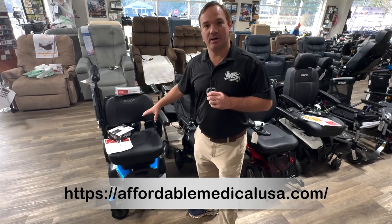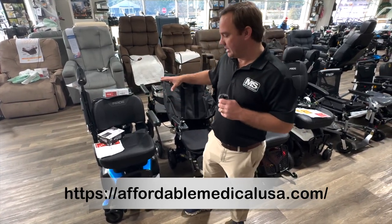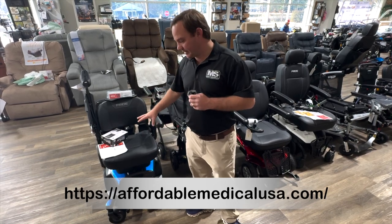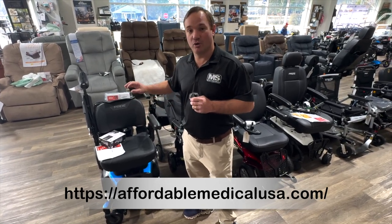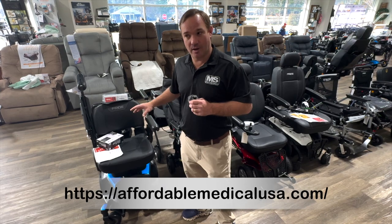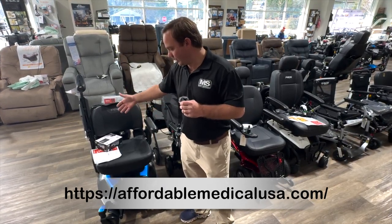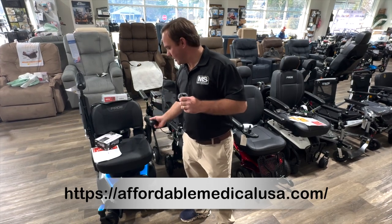It's the Go Chair. Done a box video recently — another one. You can get this in two different seat widths. It disassembles very nicely. Great chair for inside the house. Very small — I think it's 23 and a half inches, maybe 22 and a half inches in width from wheelbase. The arms will adjust — arms can adjust up, out, flip back.